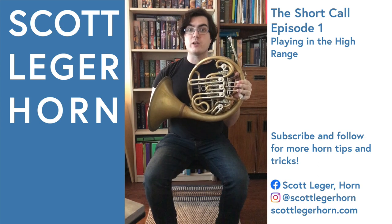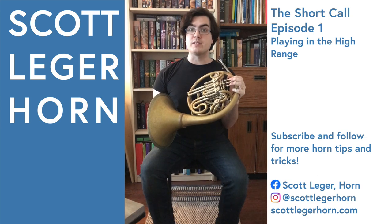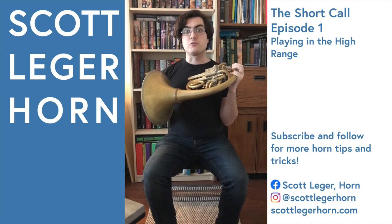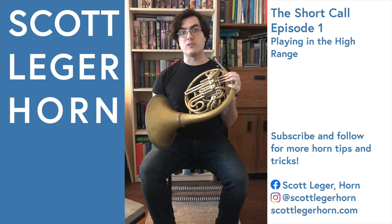With your slides out, you'll have a little bit more control over the instrument, but you may need to use different fingerings for notes like G and F sharp. This trick works great on double horns and even works on descant horns and triple horns as well.